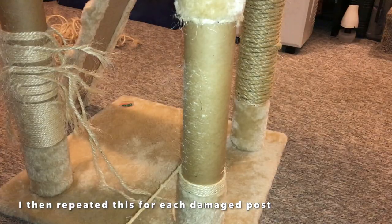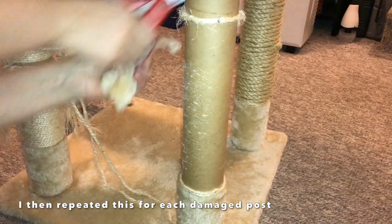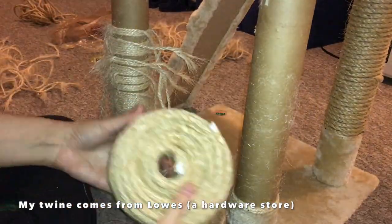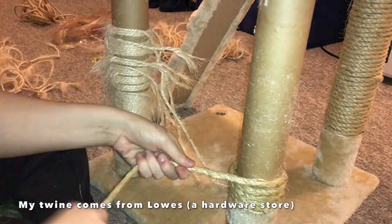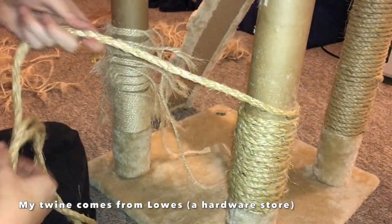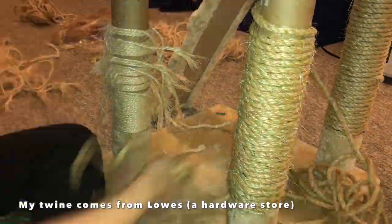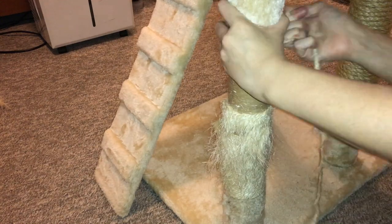Once I finished that I went ahead and glued the edge of the twine — I actually glued the bottom as well to prevent it from coming off, since I don't have a stapler. Since this tower is only available to the rats during free-range time and they're not into scratching or biting twine — they're not cats, they don't tend to scratch on things like that — and since it's always used under supervision, I figured it's fine to use hot glue. Once it's dry it's completely safe for them.